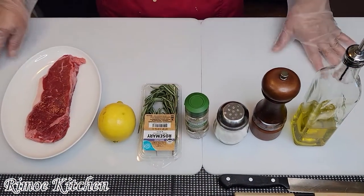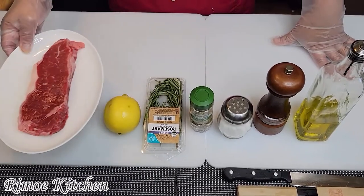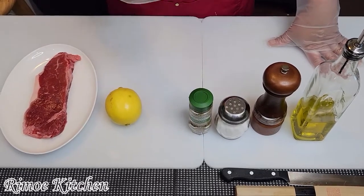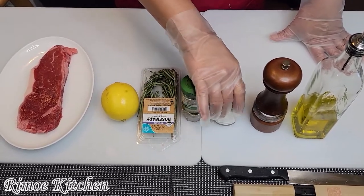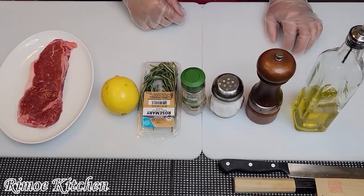Okay, on the table I already have a steak set up. The ingredients are: lemon, rosemary, organic oregano, salt, black pepper, and olive oil.